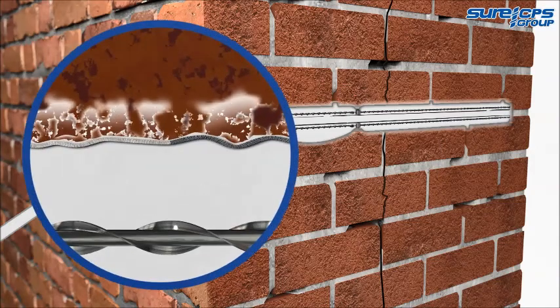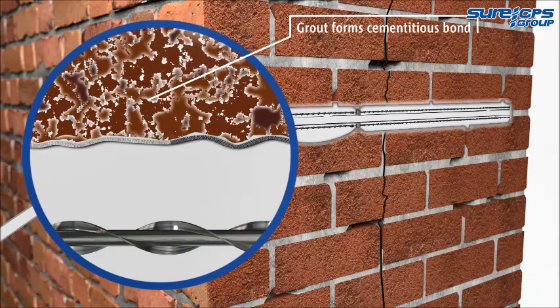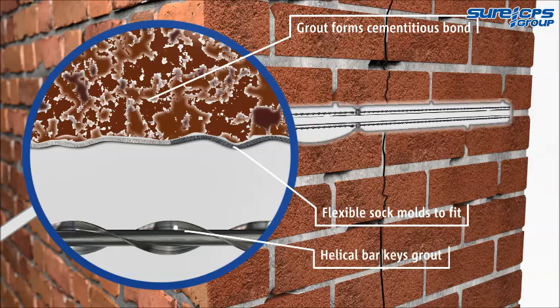Maintaining the pressure at this stage forces the milk grout further into the surrounding material and minimizes shrinkage. As it cures, the high-performance grout firmly secures the helical bars to create a single structural entity that resists shear, compressive and tensile forces.